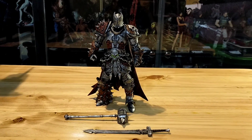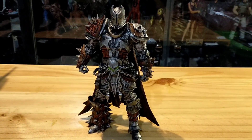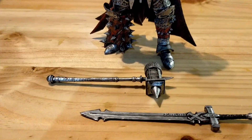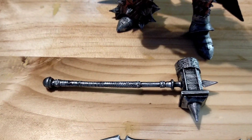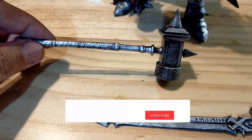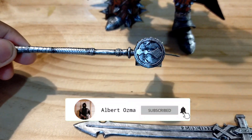Hi guys, it's me Albatosma. Today we're gonna have the action figure review, and today's selection is New Medieval Spawn, but it has been customized. Let's see — this is the details of the weapon. This Medieval Spawn has a very accurate and awesome details.